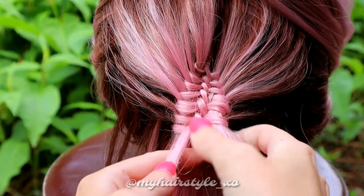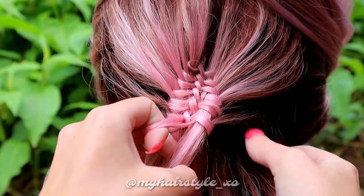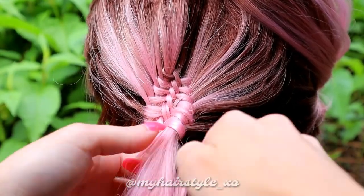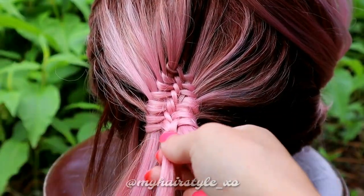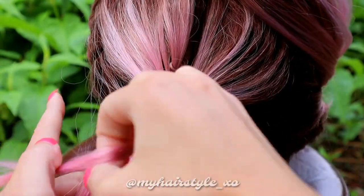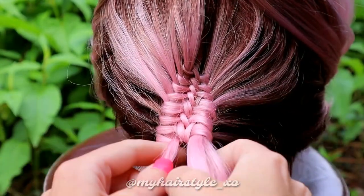If your braid becomes too loose looking, you can always pull the strands upwards just using your hands. If you're working with natural hair on this hairstyle, I suggest you use lots of water to keep the hair nice and neat.